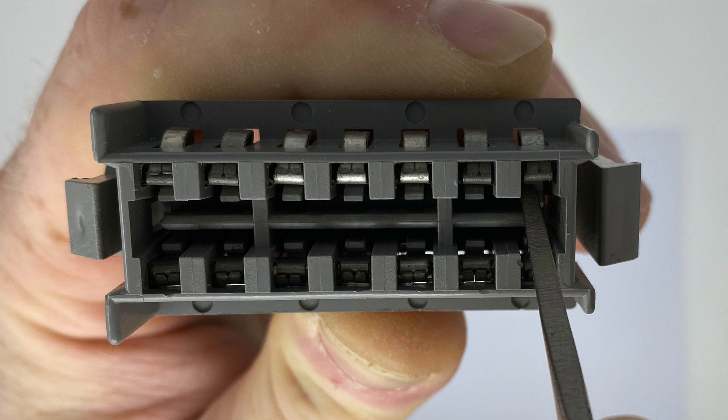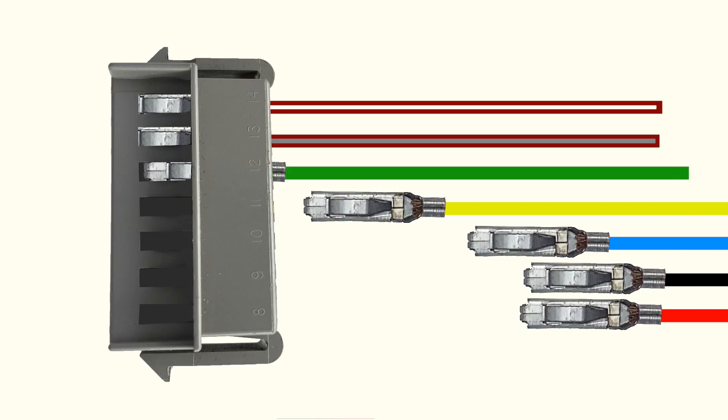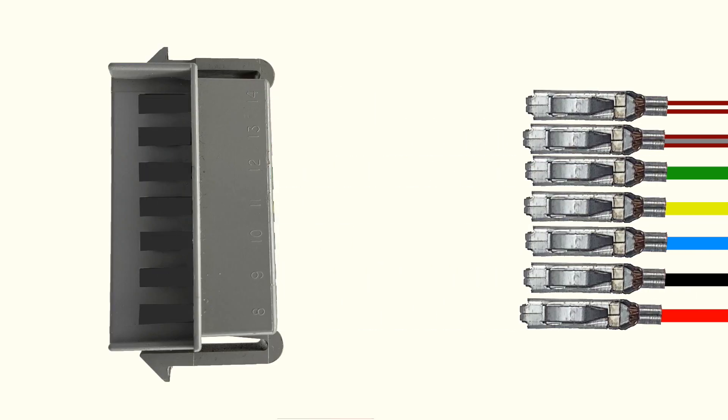To release the terminal, use a small flat-bladed screwdriver or pick to pull down on the locking tab in the face of the connector, and gently pull the wire towards the wire entry side of the connector to remove the terminal. Repeat this process for the remaining terminals until they have all been removed.